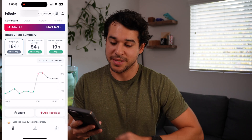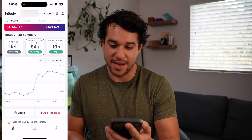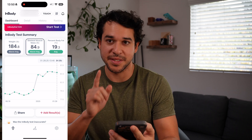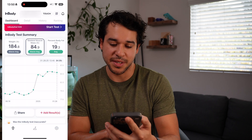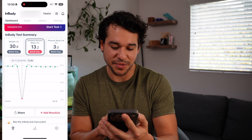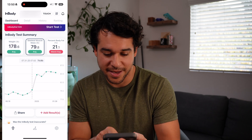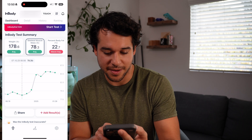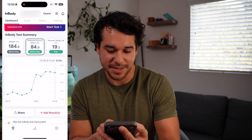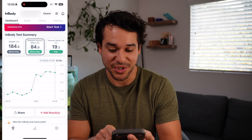Once you're done, you can see here my weight: 184.8, my skeletal muscle mass: 84.9, my body fat percentage: 19.3. You can see this graph is a historical timeline of my measurements — exclude that one measurement, I need to figure out how to delete that. But as time has progressed, I've gotten up in weight but lowered my body fat percentage, which is great.